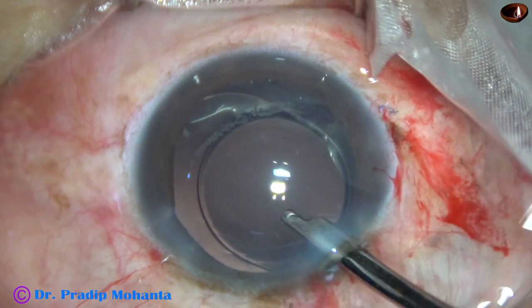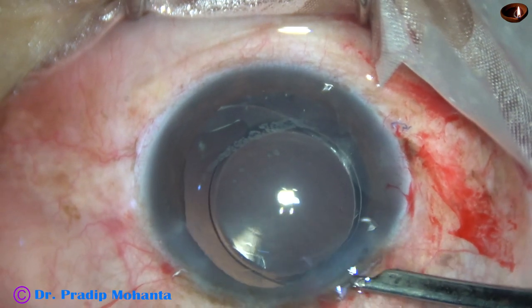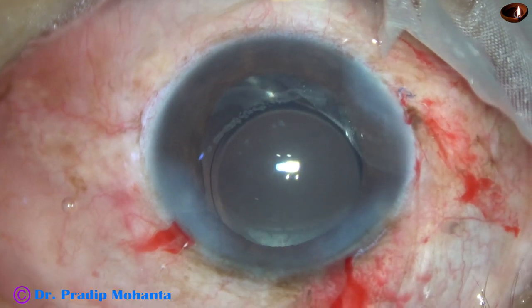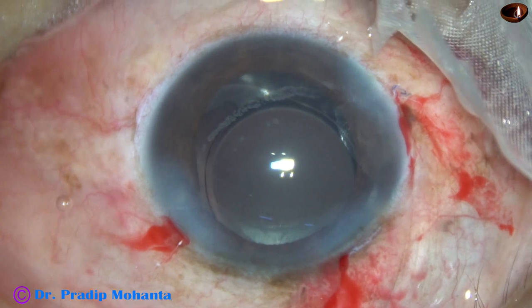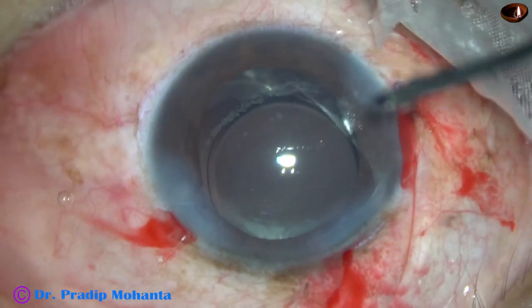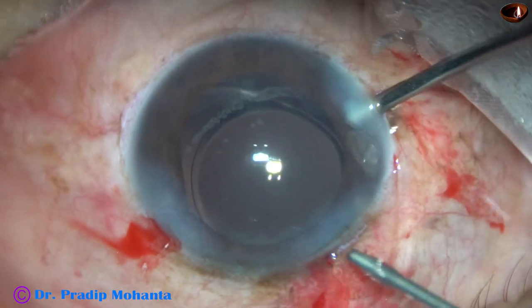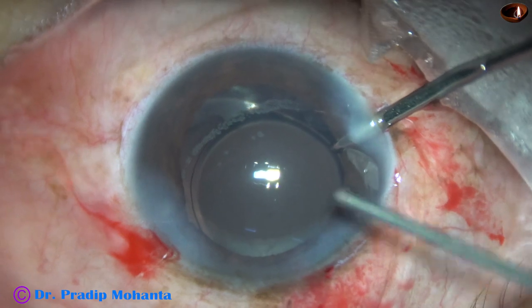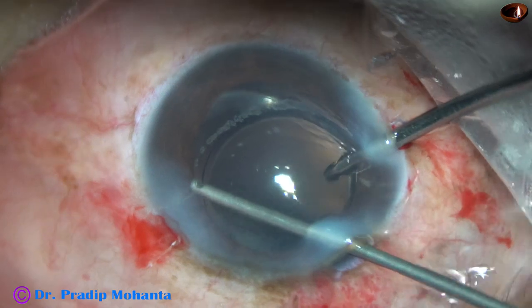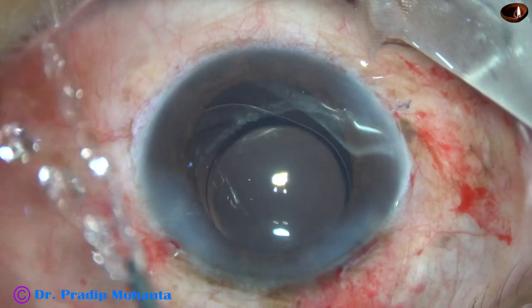One can plan for a Cionni ring and pull the capsular bag a little bit, but then the surgery time increases too much. I have used some pilocarpine and the pupil has started contracting. Now I can see one more vitreous strand at the left side port after application of pilocarpine — and it is cut. Now everything appears okay.